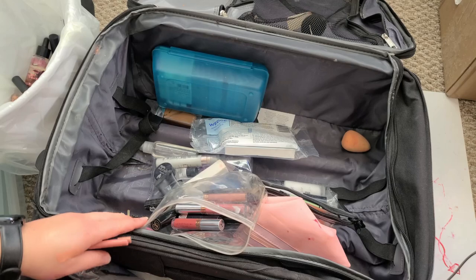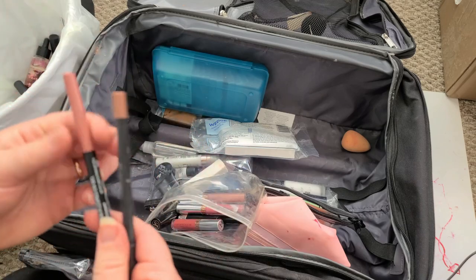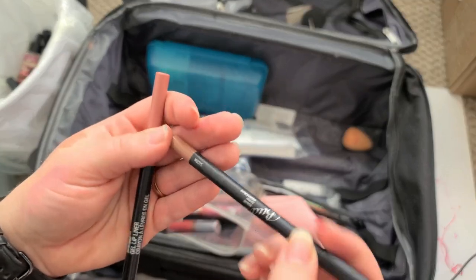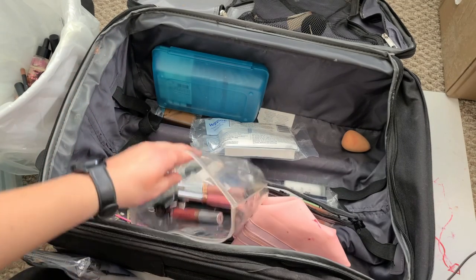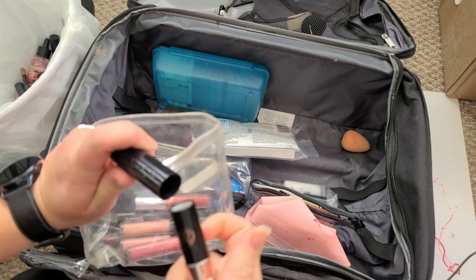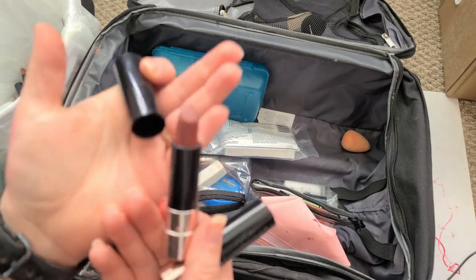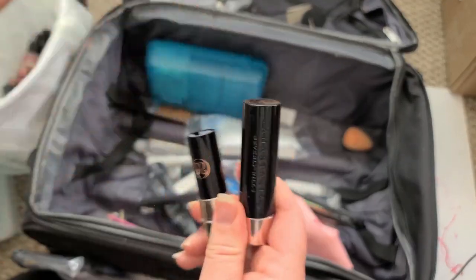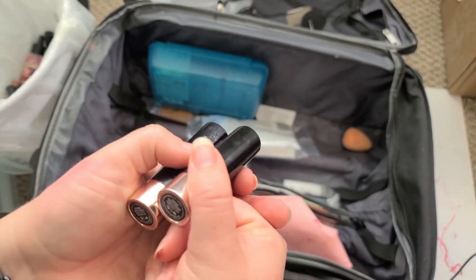Ooh, Stila — I'm going to keep that. That's an eye color that got in there. This is a ColourPop lippy — it has been used, it's matte but too orange. This is another wet and wild gel lip liner — I love these, and it's a beautiful nude. This one right here doesn't need to be kept. I'm going to get rid of this one — it's way too big.